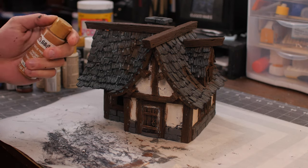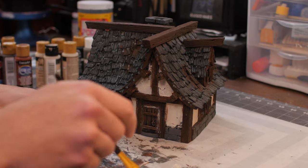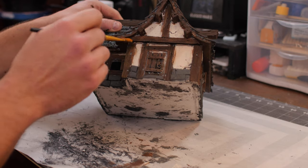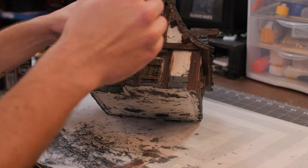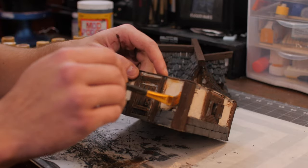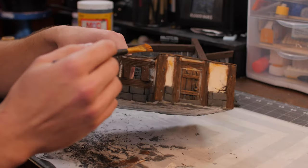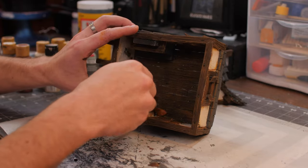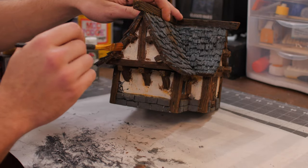Now I'm going to take some raw sienna — it's a warmer, orangey brown — and I'm just going to nicely dust over our entire wood sections and even a little bit on the stucco. I like to get right in the corners and have that bit of a yellowing effect on the stucco. If this gets on the stone or the wood, that's okay — it keeps that continuity between the entire build.